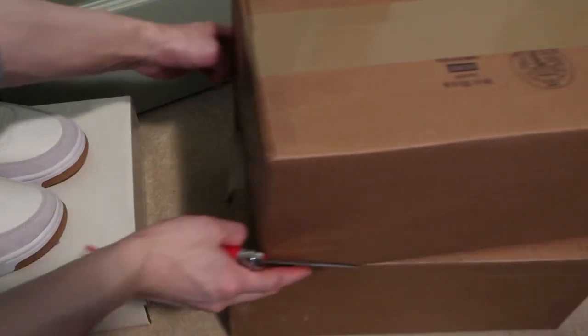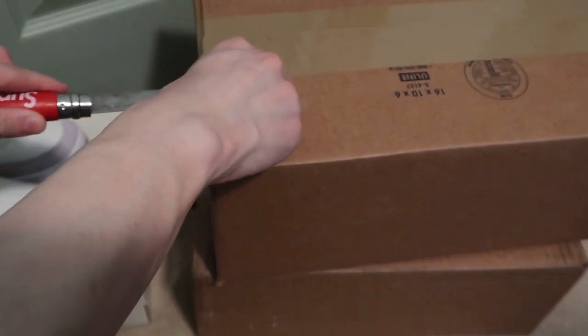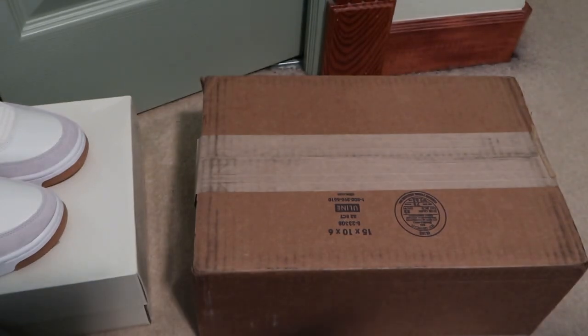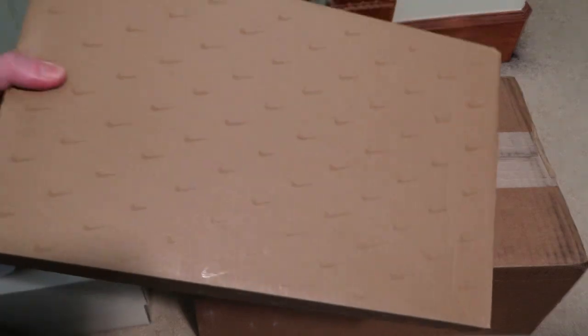These are freaking crazy. Let's take a look. These ones were picked up from Oneness.